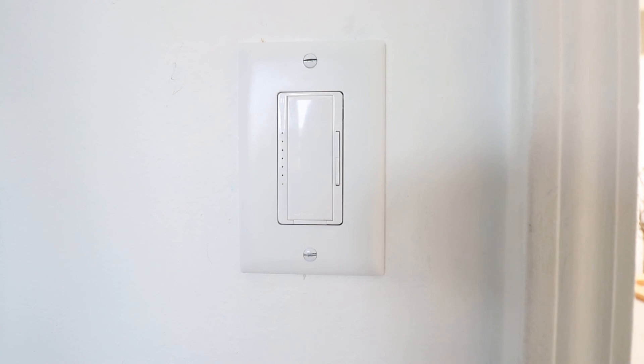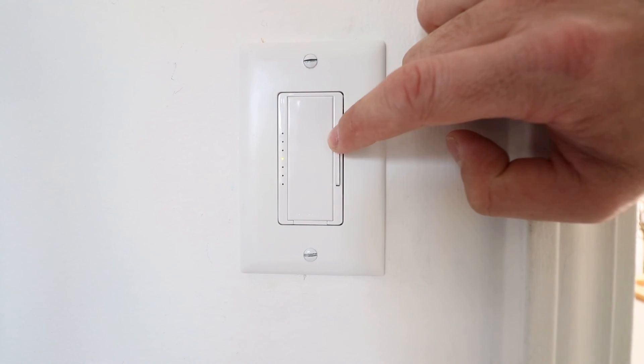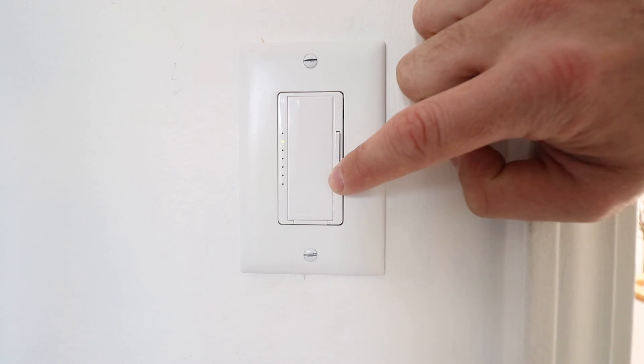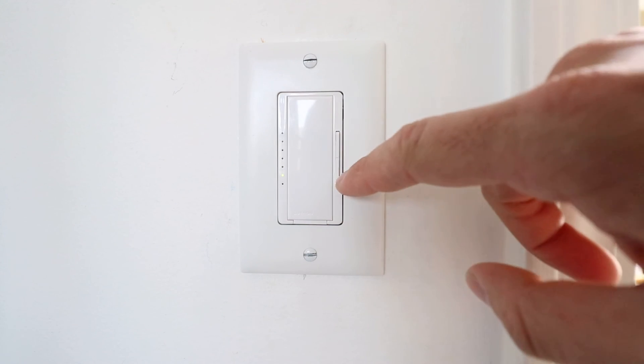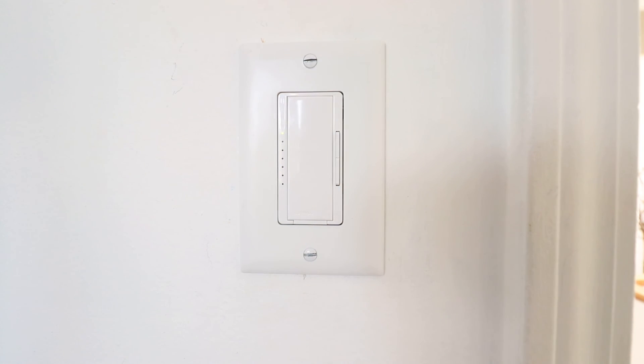To turn the lights on and off, you just click right here in the center. To adjust the lights, you click on these buttons on this side — up for more light, down for less light. An interesting feature most people don't know: double tap, and it will get you all the way to the top light setting for the Lutron Maestro dimmer.